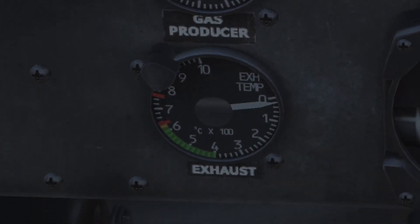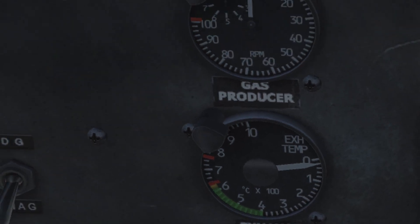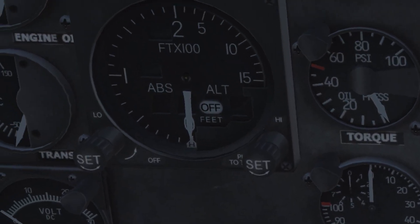The third gauge, labeled exhaust — also called TOT (turbine outlet temperature) or T4 — shows the temperature within the hot section of the turbine. In DCS, TOT mainly restricts the power output of the engine under any flying condition. In real life, the instrument is also essential during engine startup and under hot weather conditions, but under average ambient temperatures not as much of a power restriction as the torque indicator.